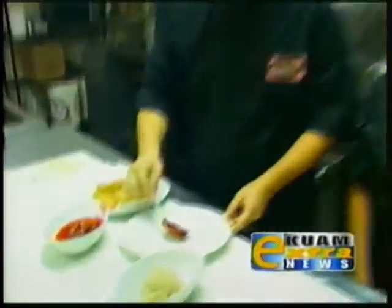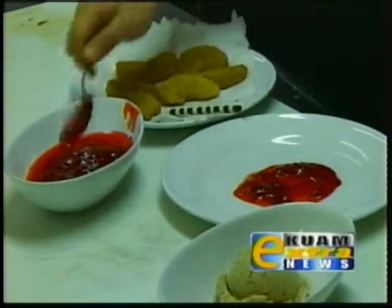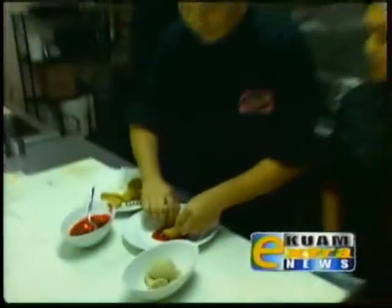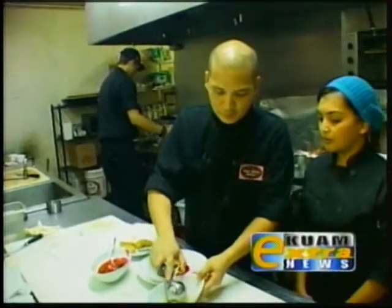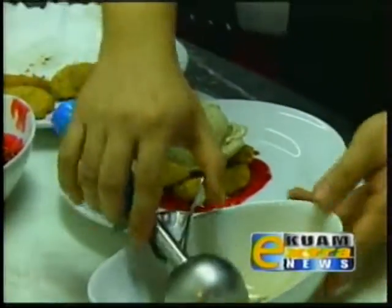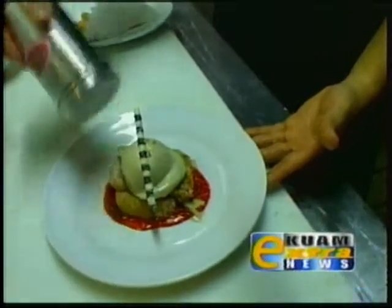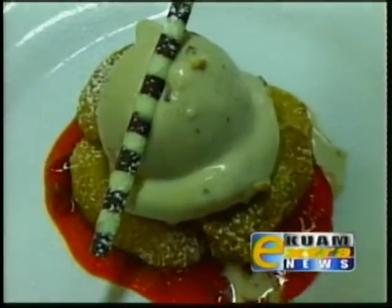After we let the apple cool for about a minute, we're just going to start our plate presentation. What we have here is just our cranberry compote, and then our three pieces of deep-fried apples. Then we finish it off with our maple bacon gelato and a little powdered sugar. Once again, this is Mark Nguyen and Rachel Castro from Sweet Relief and Proa Restaurant. Have a Merry Christmas and Happy Holidays.